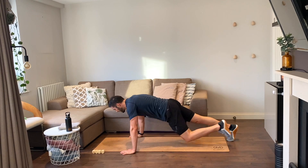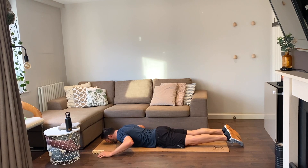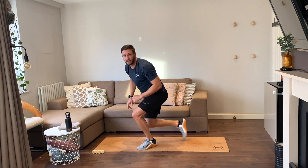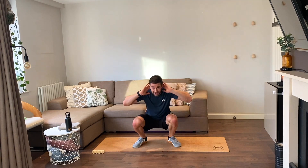Let's punch them out — four supermans, let's go. One, two, three, four. Up on our feet — knee-to-elbow, four reps, go. One, two, three, last one, four.